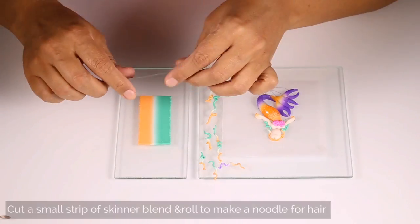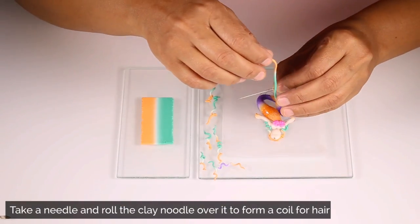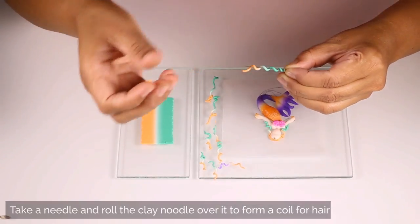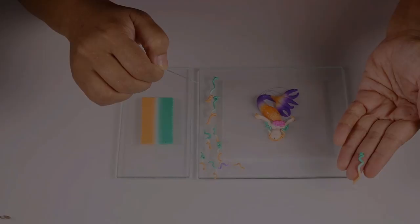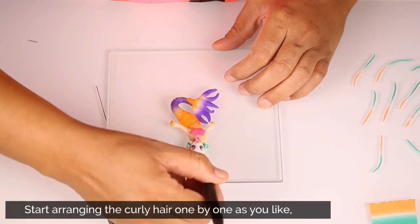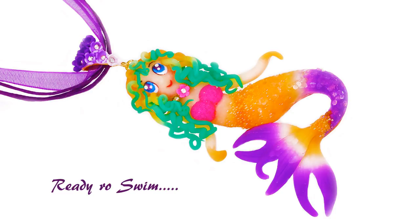To make the hair of the mermaid, I have used polymer clay Skinner blend. Cut a small strip of clay and roll it on the surface to make a noodle for the hair. Then take a needle and twist the clay over the noodle in a circular fashion to make the curly hair. Make a lot of hair like this and place them on the mermaid as you like. And our mermaid is ready to swim in the ocean.